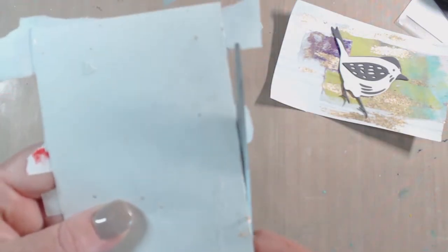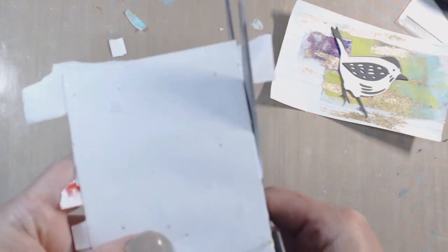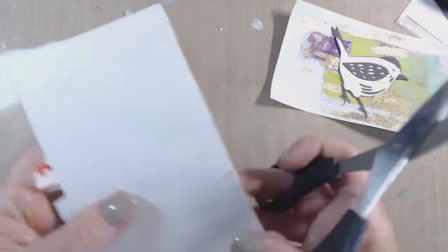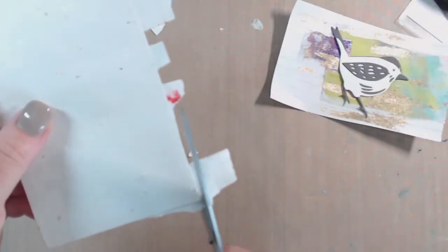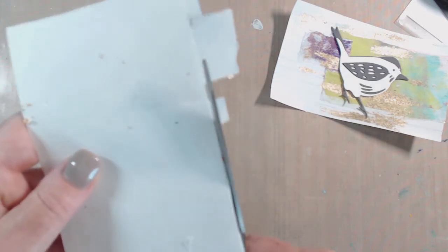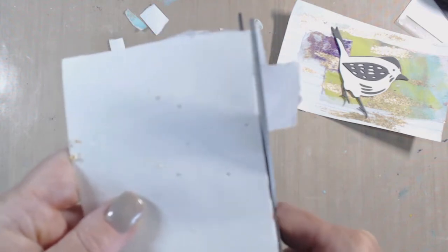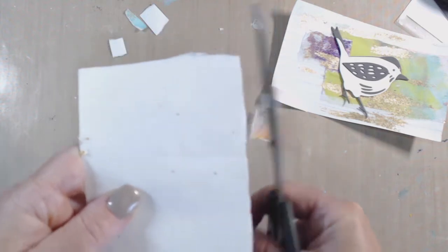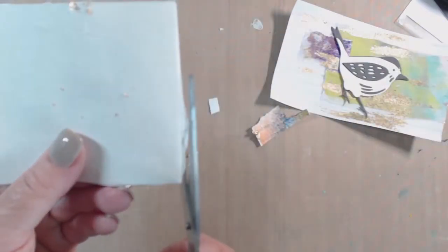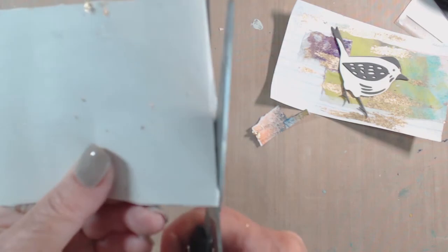So I'm on day three now of working on these cards, but I'm having a lot of fun making them. These are exactly the kind of cards that I would not have made without my prompt draw, and I love that it encouraged me to try a product that I have on hand that I haven't even tried yet. How sad is that? I've had these gold flakes sitting around for months and haven't used them.